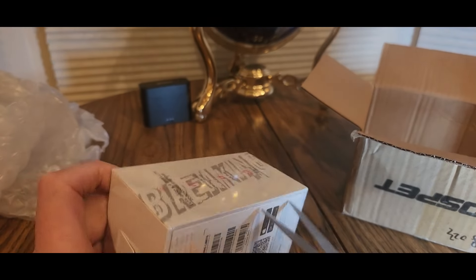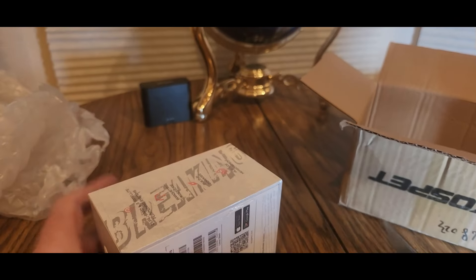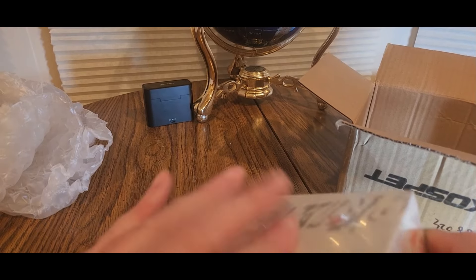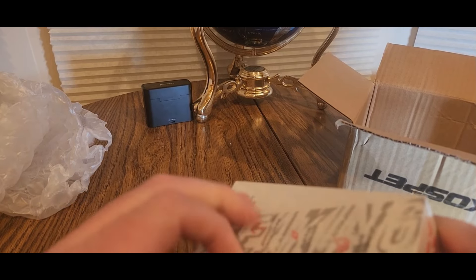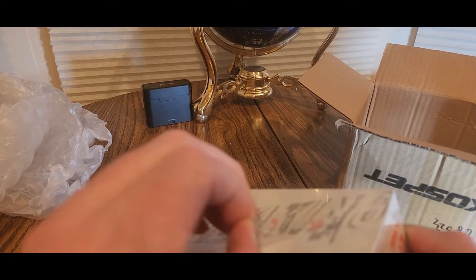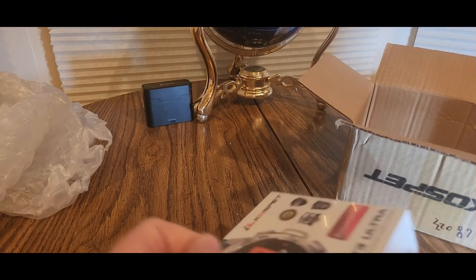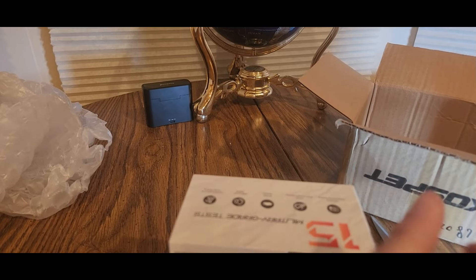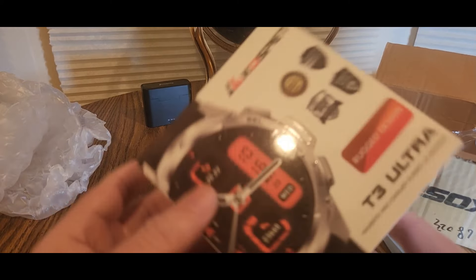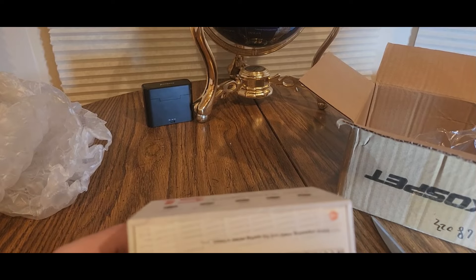Alright, full setup — let me open this — there we go, got it! Definitely, if it's Amazon like I said, links will be down below. This would be a nice Father's Day gift, Christmas gift, stocking stuffer, birthday gift — you name it, check them out.